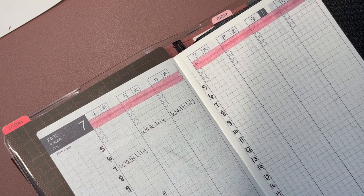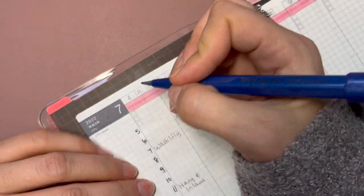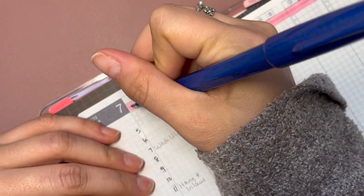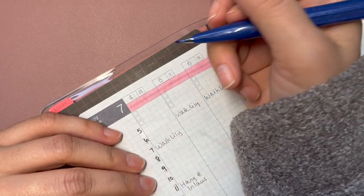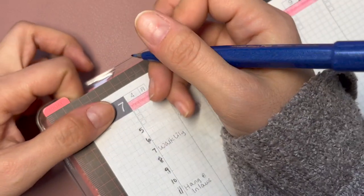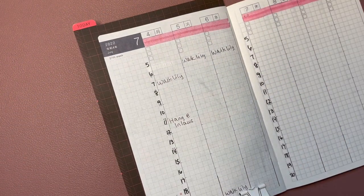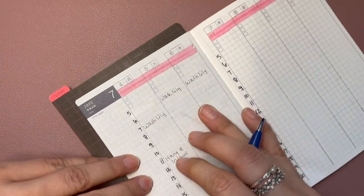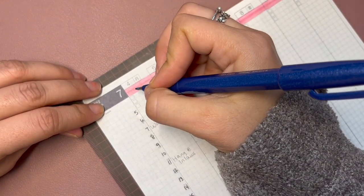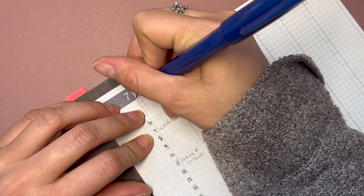I'm going to see if I can multitask by talking while doing my cursive here. I'm a little bit late on this plan with me — had a bit of a busy weekend. The camera keeps blurring out, sorry about that. I might just be too close, so let me give it a little bit of distance.